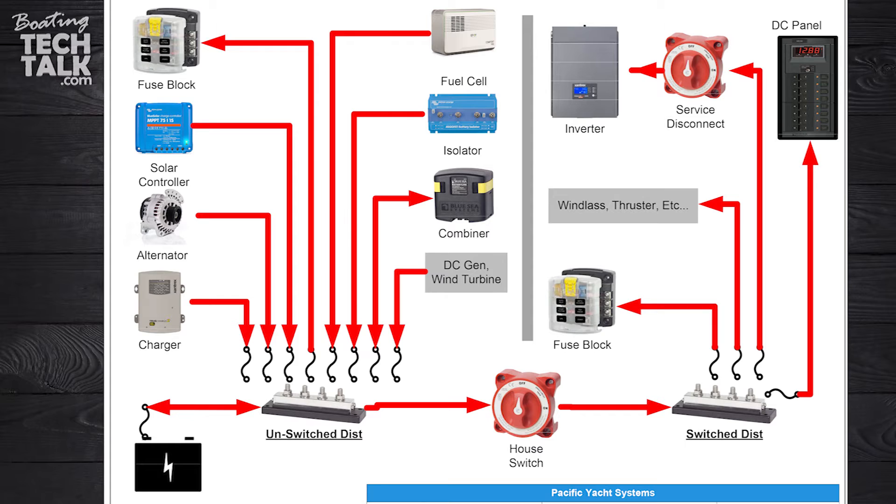All of our loads from that unswitched point will be fused, and then from there we can go to our switched distribution and further circuit protection as our circuits increasingly get smaller. Every time we change wire gauge to be smaller from our main connection point, we need to make sure that we're fusing.